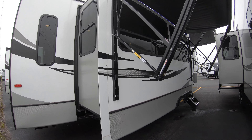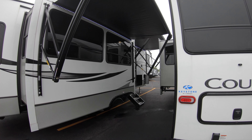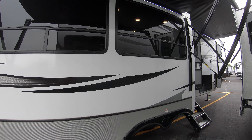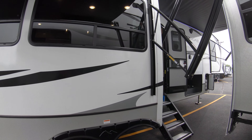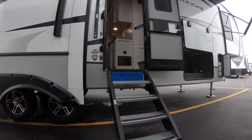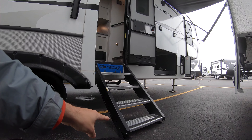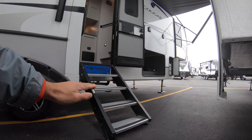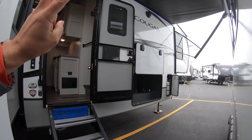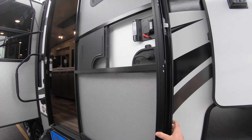Coming around the main side, here are your two awnings — 11 and 13 feet long — with LED lights beneath, along with massive windows that will face your next adventure. Here are your four solid steps with adjustable legs down low, in case your campsite isn't necessarily level, so you can adjust that to the perfect height so your double door can close and open properly.